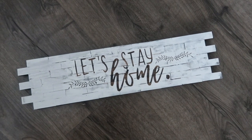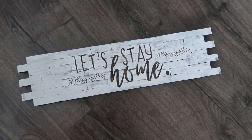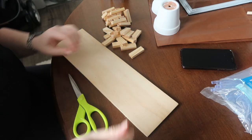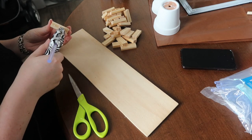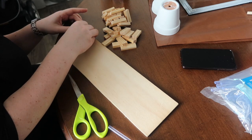Finally, this faux shiplap brick-looking sign — and I thought the saying was pretty timely for right now. This sign is made out of the tumbling tower game from Dollar Tree; I had a ton of those from projects that never came to fruition. You just need some sort of backing — I used scrap wood, but you could use a Dollar Tree sign or foam board. You just need something to stick your bricks to.